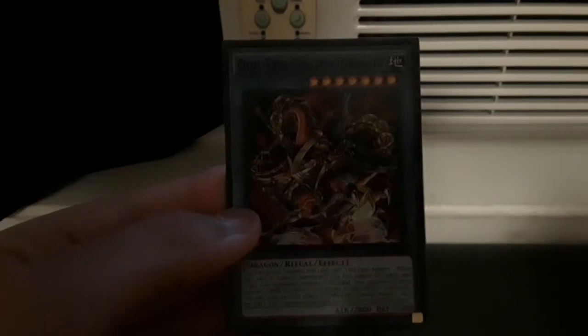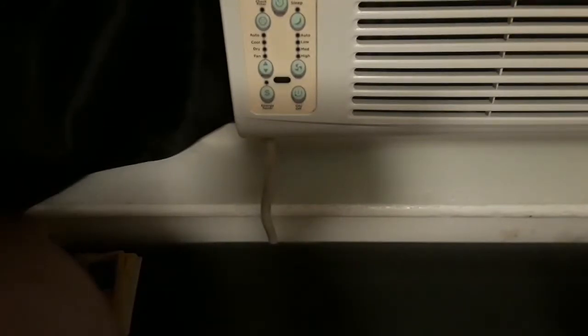Ritual summon: you can use a spell card — not this particular one, but a spell card like Magic Renewal. You use a monster, and you can special summon a blue card, which is a ritual summon monster. I can't demonstrate it right now, but this is what a ritual monster looks like. Once I get my deck completed, I'll do a full tutorial on it.